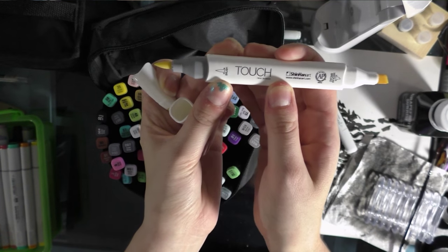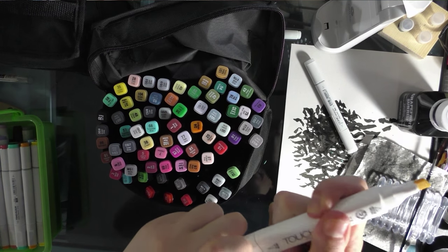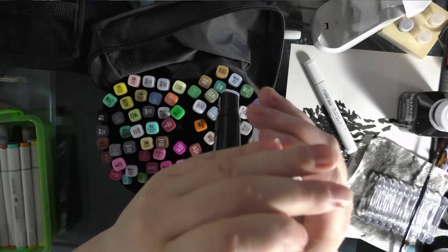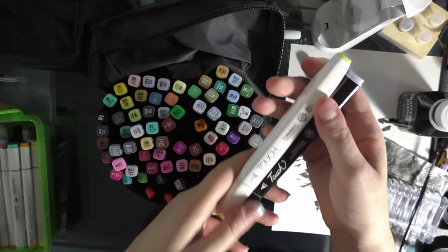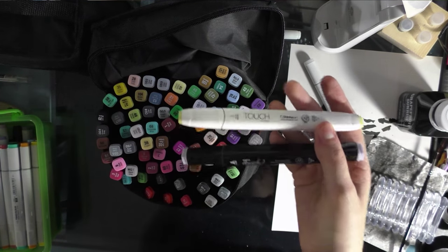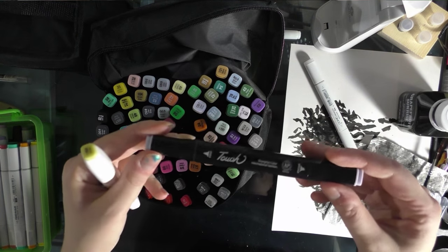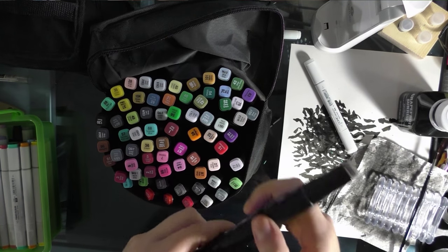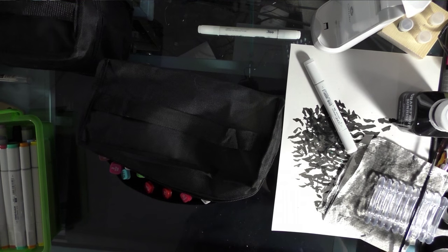I've reviewed these fairly in-depth on my blog comparing them to Copic sketch markers. Like the twin touch, they have a color number and a color name and are double-sided. The body of the touch marker is actually quite distinctive — I don't know of any other alcohol-based markers that use this body. They actually look a lot like the Hobby Lobby art marker, which is also in the queue on my blog. They're a little bit uncomfortable in the hand and a little dry, making it harder to put color down.